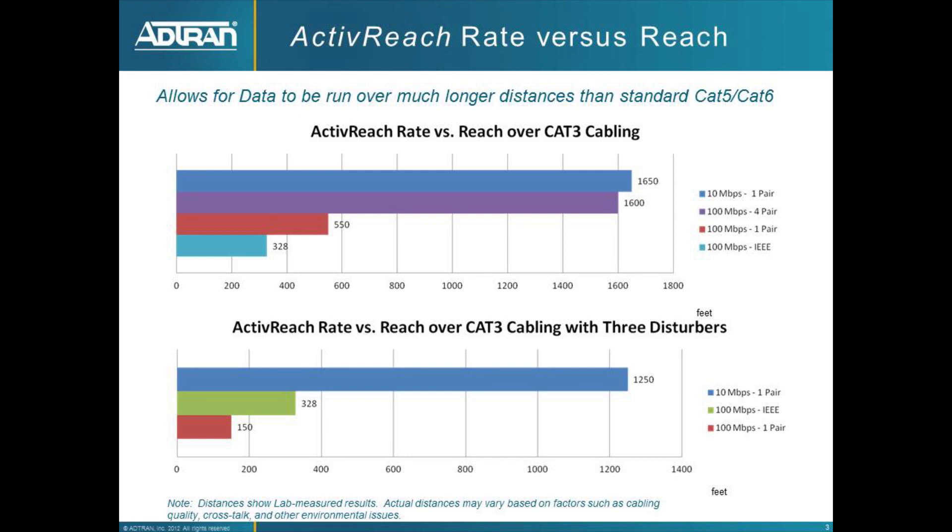That is lab environment — super clean, no disturbances and no crosstalk in the cabling. A more typical production environment is going to give you about 1,250 feet of distance with 10 megabit over a single pair, still providing PoE over that pair. Real-world examples with clean cabling will fall somewhere in the middle, and the switch provides feedback on link level and quality so you know whether it's capable of doing 100 megabit or 10 megabit over those distances.